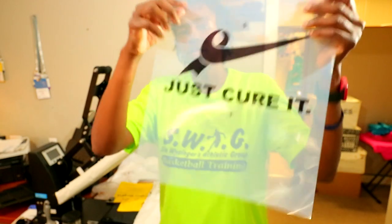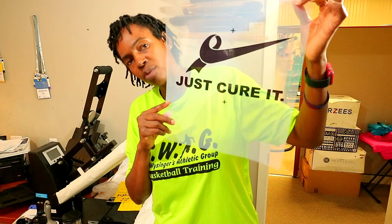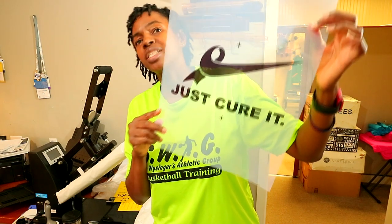Right here is the design that I'm going to be printing onto those tiles. I have not even burned the screen yet, so that's the first thing I'm going to do. I'm going to go to the back and burn the screen, and once I get that screen burned, it's not going to take long to fly through these tiles.